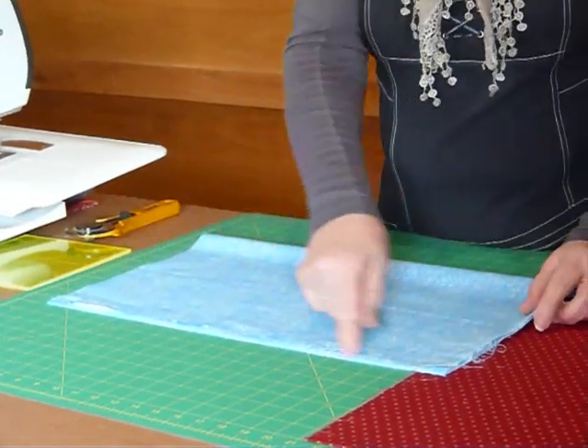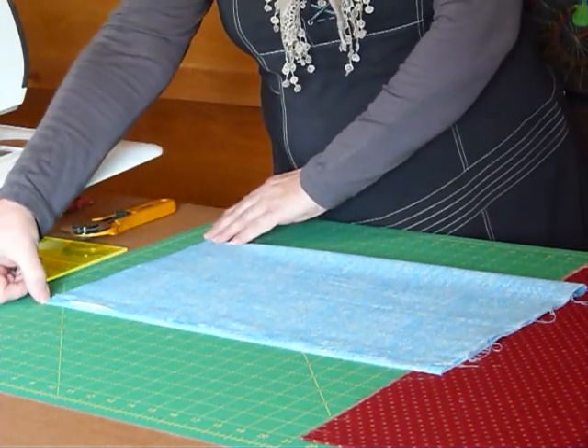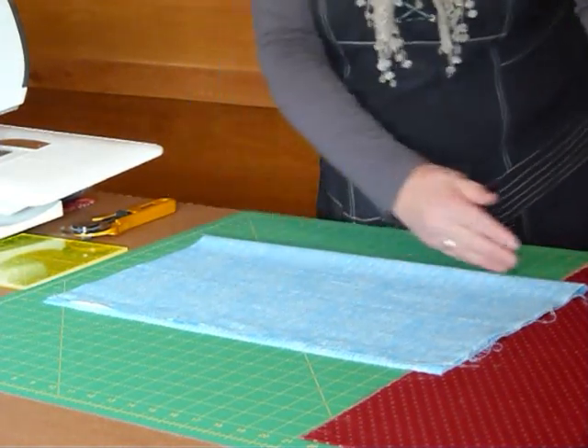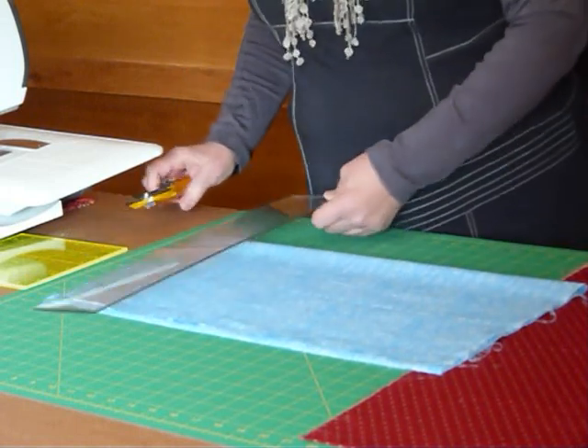I'd line that up with my board along one of the lines and I'd make sure that it's sitting just a little bit past the line on this side and sitting nice and straight at the bottom. These edges should sit nice and straight with the lines of the board because I'm going to use the markings on my board to help me with this cutting.